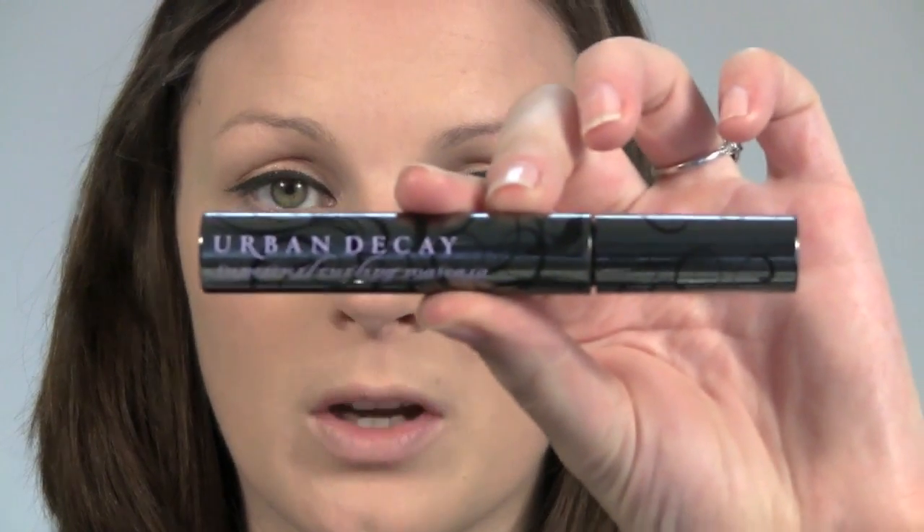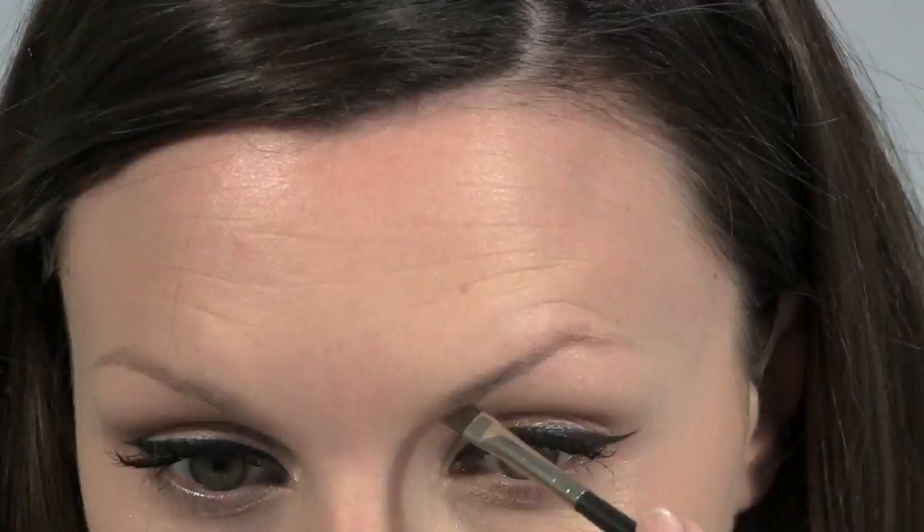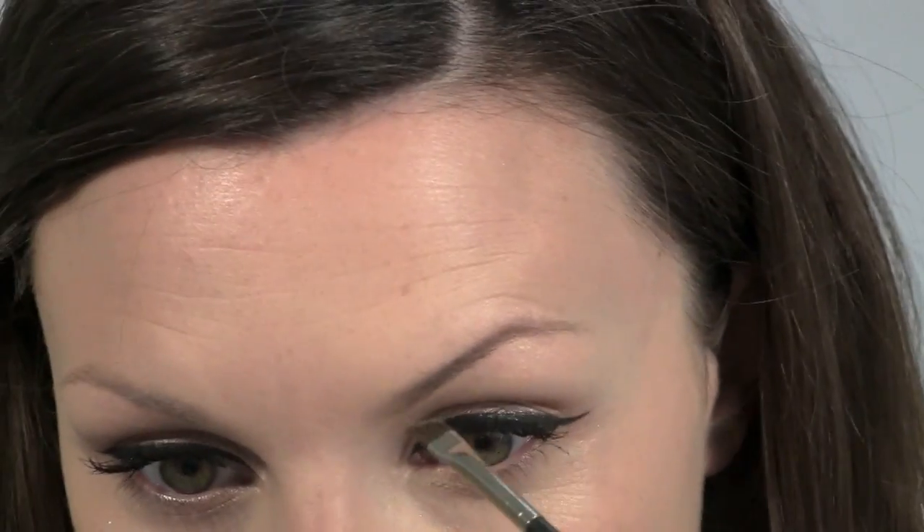I've got Urban Decay Super Curl Curling Mascara, and that's majority on the top of the lashes. On the brows I've got Laura Mercier Brow Powder Duo and a MAC 266 brush. I'm just going to reasonably arch the brows because Megan's brows are quite arched.